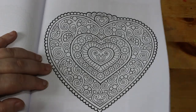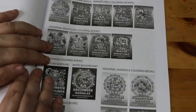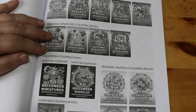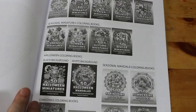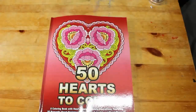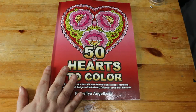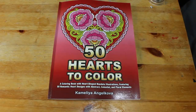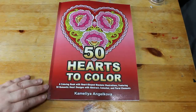That's the last one, and at the back they show you all of her books. What I might do is get the newest one she's got out and mark the ones I've already got so I know which ones I have — because I'm terrible for not remembering. Anyway, that is '50 Hearts to Colour' by Camellia Angel Cova. I hope you've enjoyed this flip-through video. I look forward to seeing you in the next one — take care and happy colouring everybody, bye-bye!